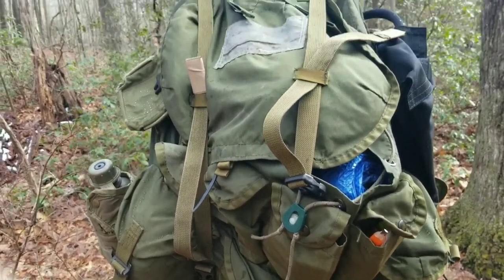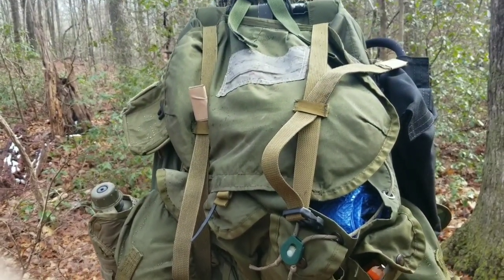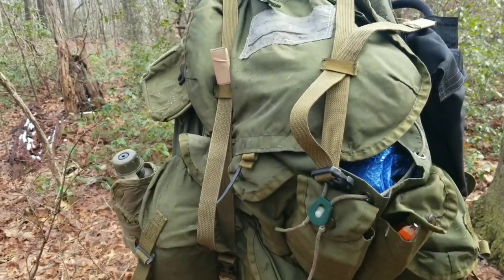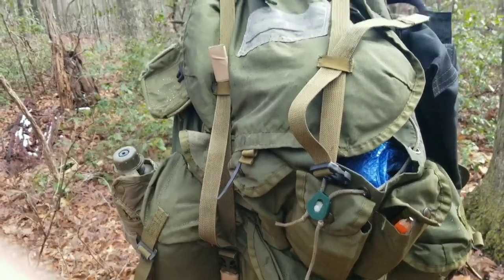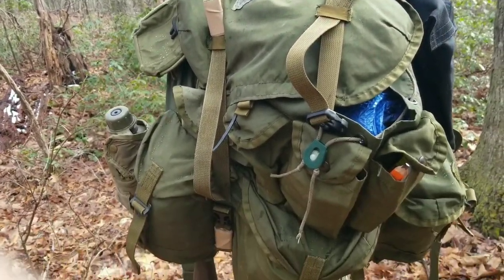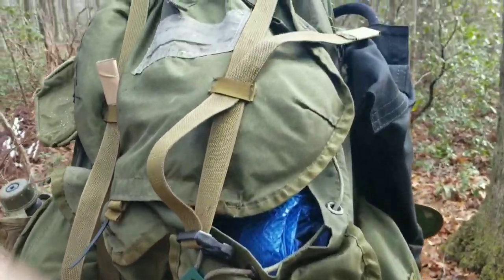Here lately I've done some modifications to it and I'll show you some of these mods. I hadn't carried this in a while — I've been carrying my Camp USA pack, which I really like — but after the other video the other day I went to put it back in the closet and I just couldn't bring myself to do it. So I've started carrying it again. I'll show you some of the things I've done to it.